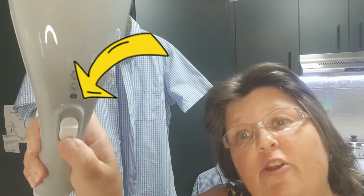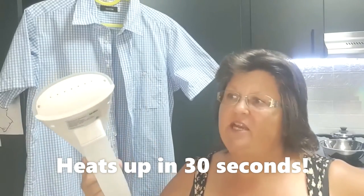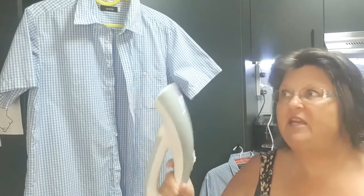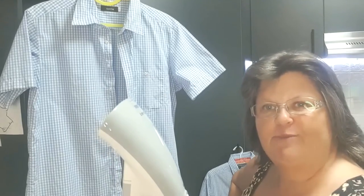Plug it in and turn it on. There's a blue light so you know when it's turned on. It only takes about 30 seconds to heat up. When you first turn it on it'll sort of cough and splutter and spit a bit — that's just leftover water from the last time you used it. So let it steam a bit in the air before you put it straight onto your clothes.